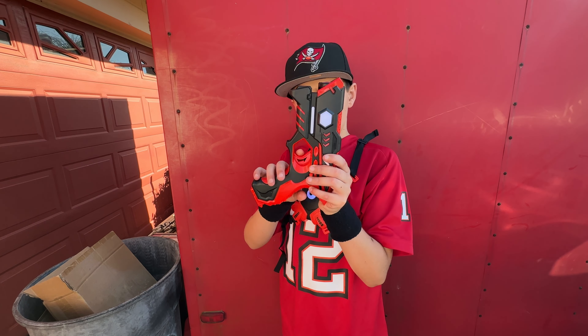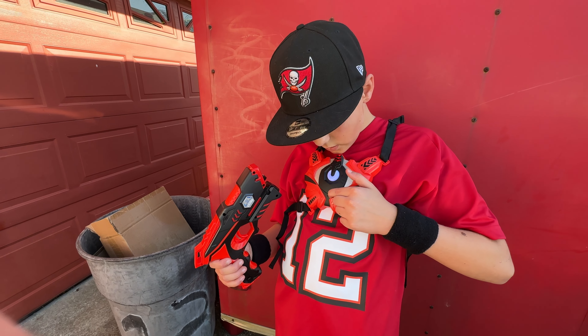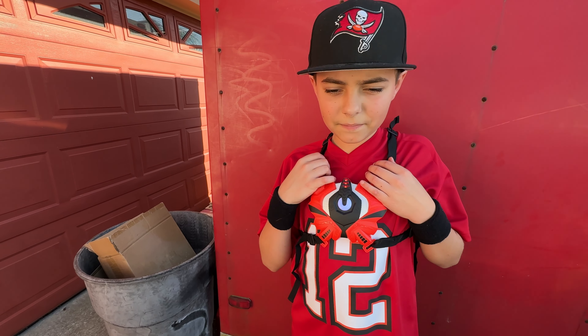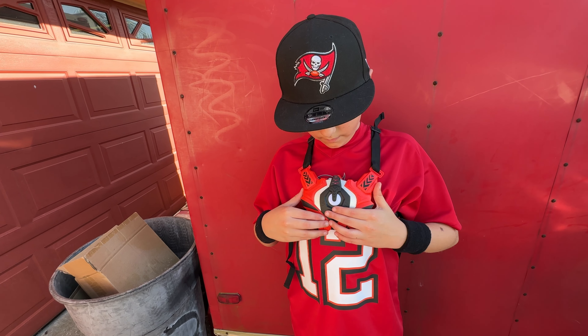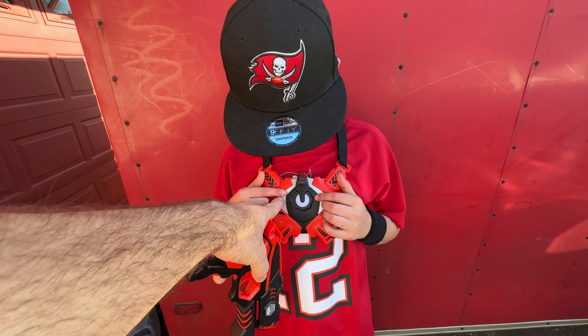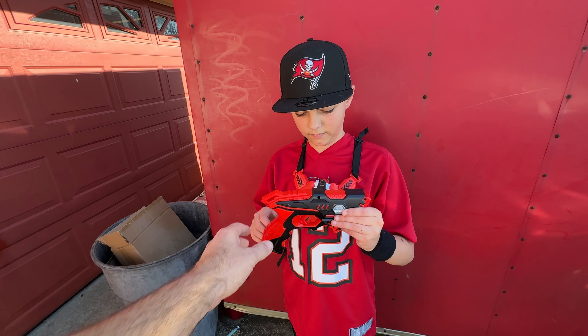To reload, you press this button on the bottom and you're reloaded, then pull the trigger. The vest has a little sensor right here and it will sense all the different lighting. When you get shot, it registers the hit — hit once, hit twice, that light goes out, next one, and eventually you're eliminated. Every time you get hit it flashes and vibrates.